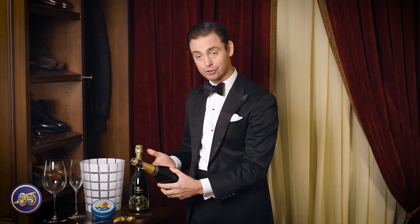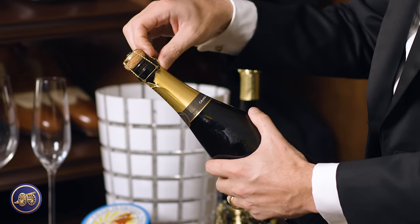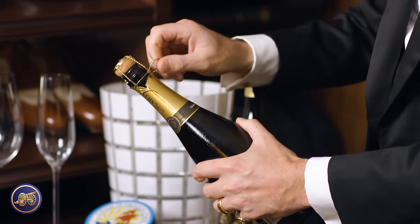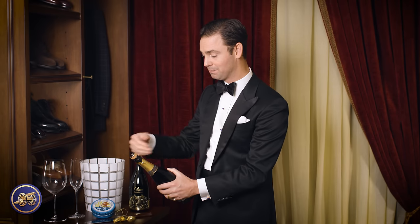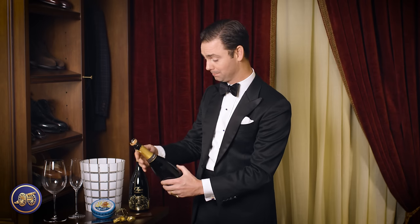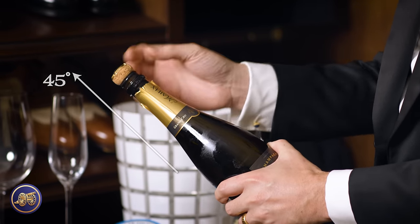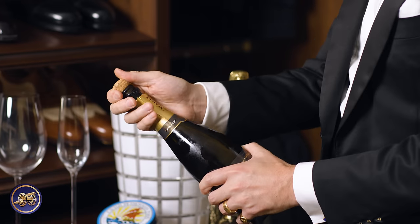Because of the pressure inside the bottle, all corks are tied off with a metal cap. First, remove that. As long as your champagne is properly chilled, you don't have to worry about the cork uncontrollably popping off — if that happens, it's really more of an indication that the champagne is at an improper temperature. To open this normally, you want to hold the bottle at a 45-degree angle. That's going to allow carbon dioxide inside the bottle to escape without shooting champagne across the room.